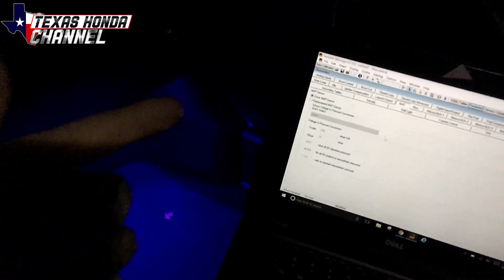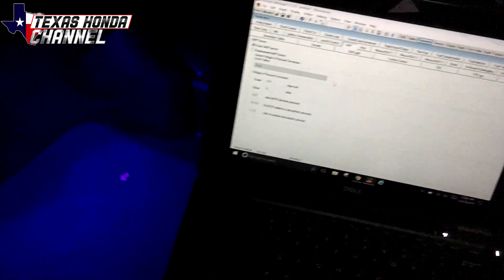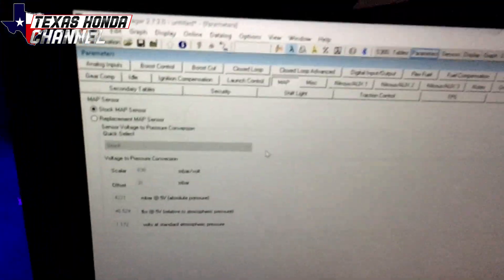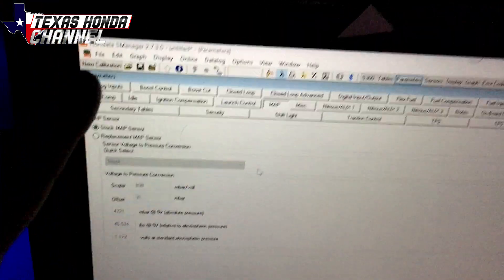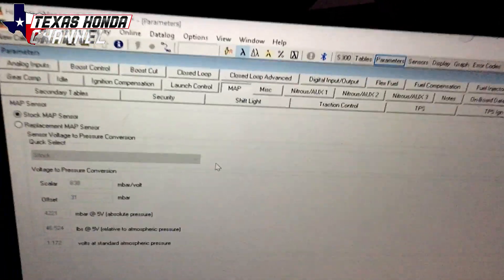You will need an engine management system, whether it be AEM, HONDATA, Chrome, or Neptune. You'll basically go into MAP sensor settings — right here we're on HONDATA version 3, the S manager — and you'll go to MAP.